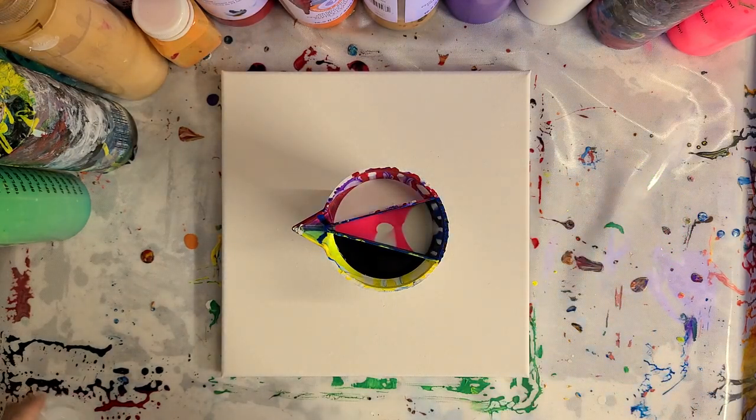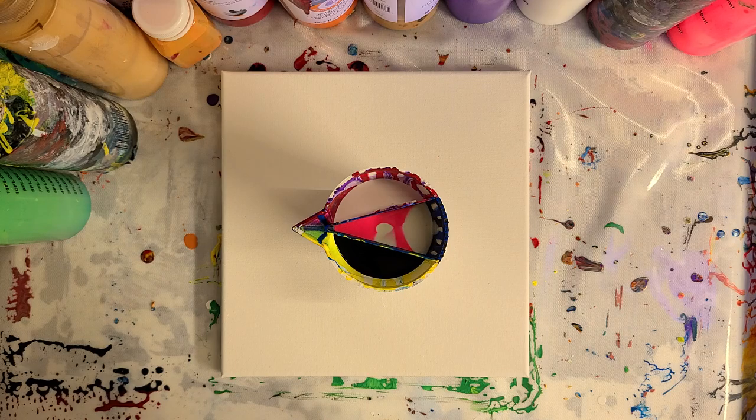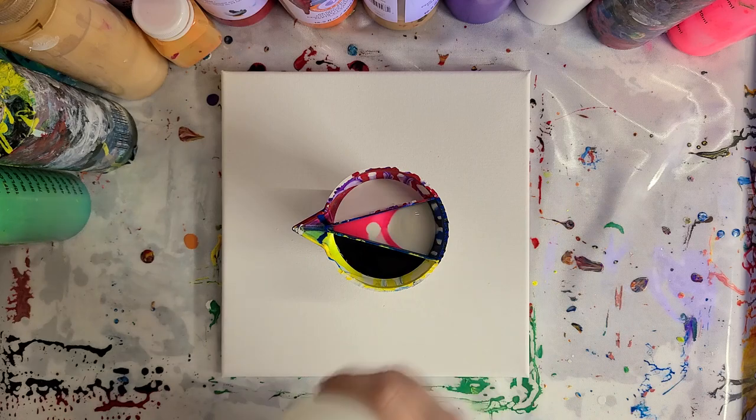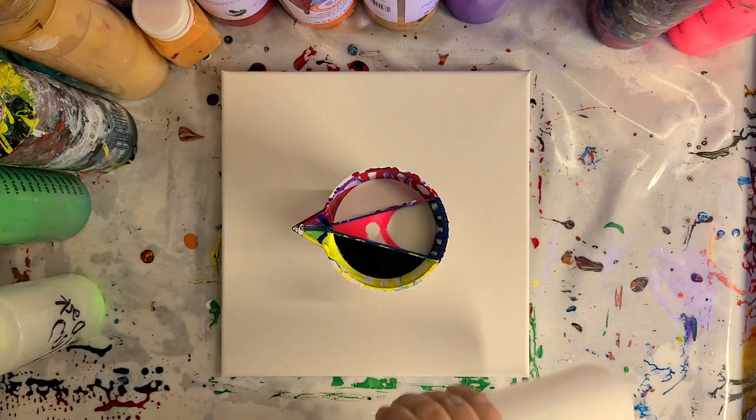This picture will probably come out fairly light. I hope I put enough — it's a 10-ounce cup, should be plenty of paint. It looks like I filled a little more black though, so I'm just going to even out all the sides with a little more white.